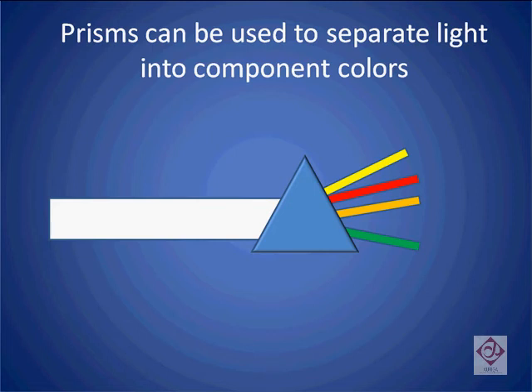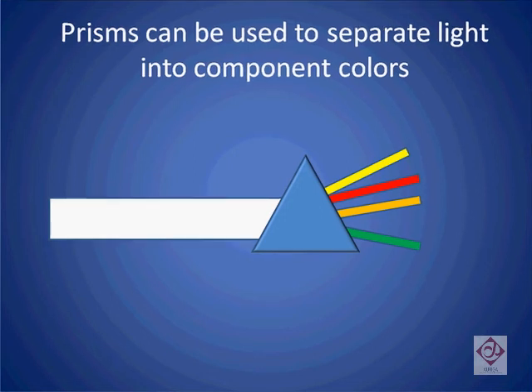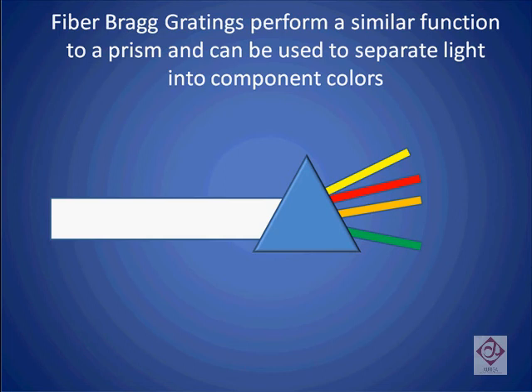Now let's look at some piece parts we might use in order to extract this one frequency of light. We know that we can use a prism to separate the different frequencies of light inside a stream into its various components. A fiber Bragg grating is a component similar to a prism — it is the device inside the wavelength selective switch that is used to separate the light into its component colors.